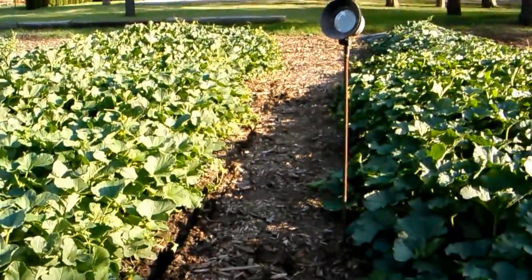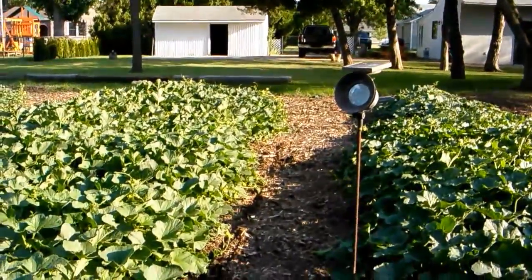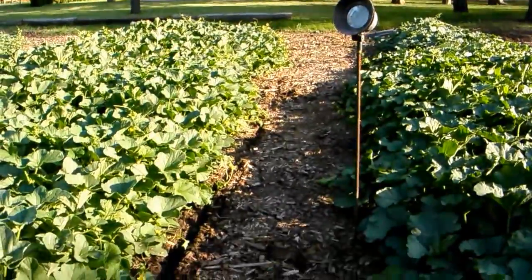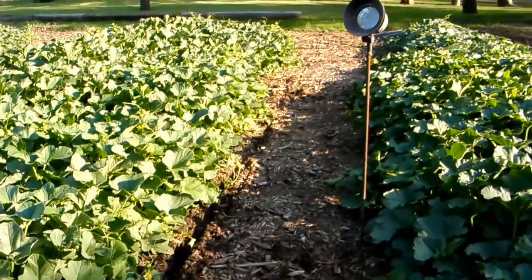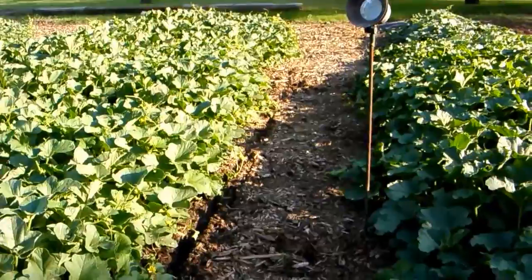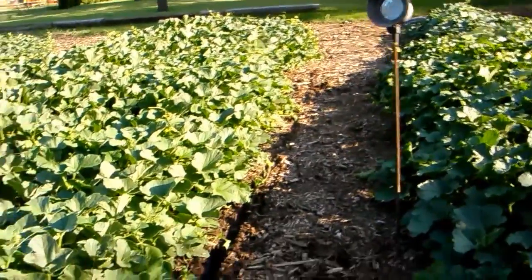If I didn't keep moving the vines out of the way, all these aisleways would be filled up and I couldn't get through here. It's no secret that I spend most of my time rolling around in a wheelchair, so it's still obviously doable for me to do all this stuff.